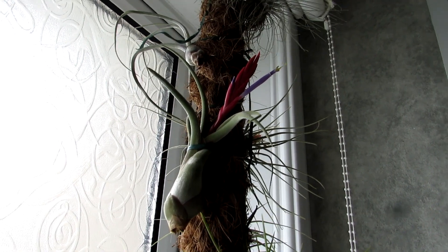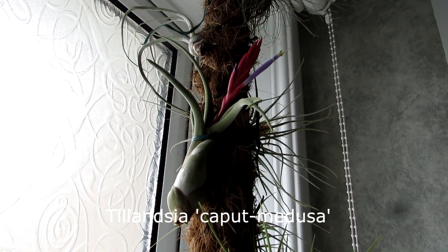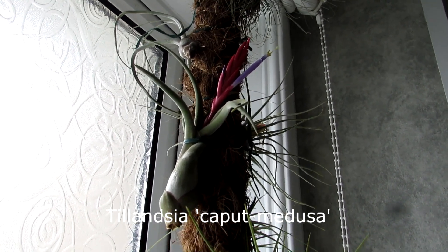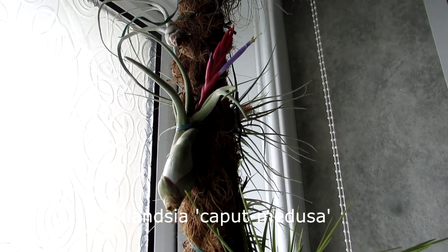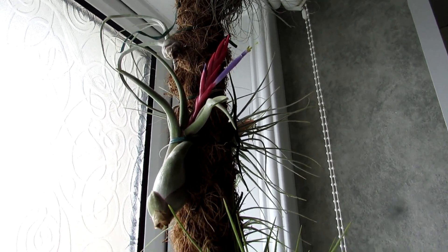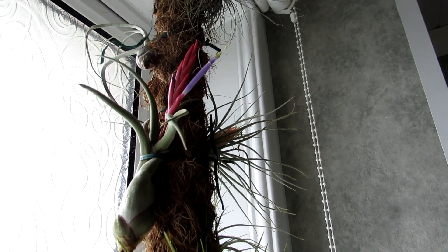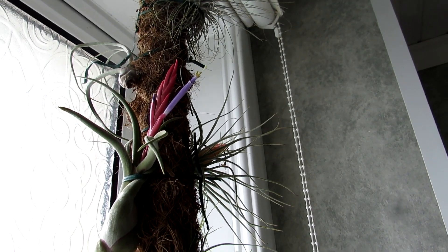I've got the name of this plant and I'll put it down below as I am talking now, because I'm hopeless at pronouncing names. So this is the name of this Tillandsia here. It is gorgeous, and it has the most beautiful pink flower coming out the middle, and a gorgeous big flower head in the most gorgeous lilac purple color.